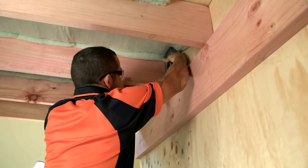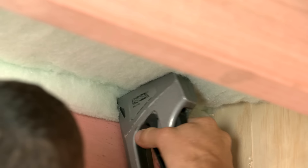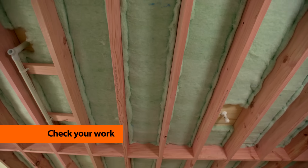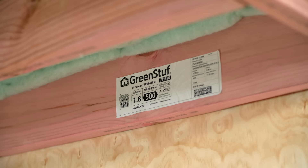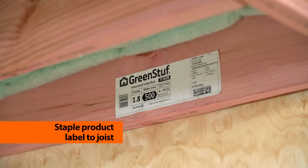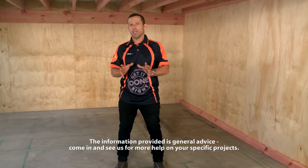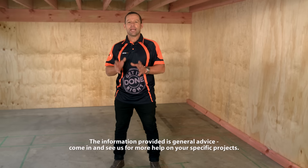Insulate the whole area from wall to wall, making sure to taper up where the floor meets the wall on the other end. Then give the area a quick check to make sure it's good to go, and finally staple the product label and instructions to a joist for future reference. You can see that was easy as — do it yourself and you'll enjoy a warmer house in winter and a cooler one in summer. Subscribe to the Mitre 10 YouTube channel for more handy content.